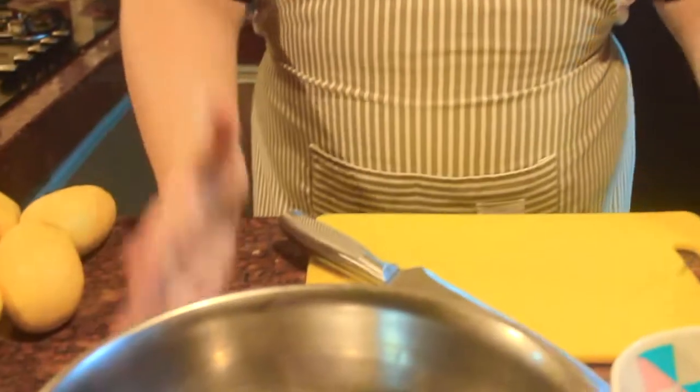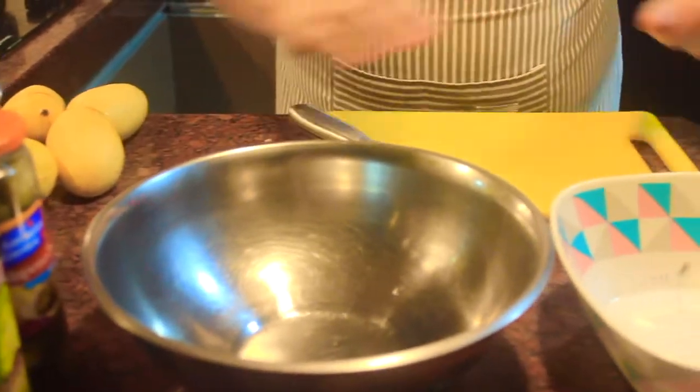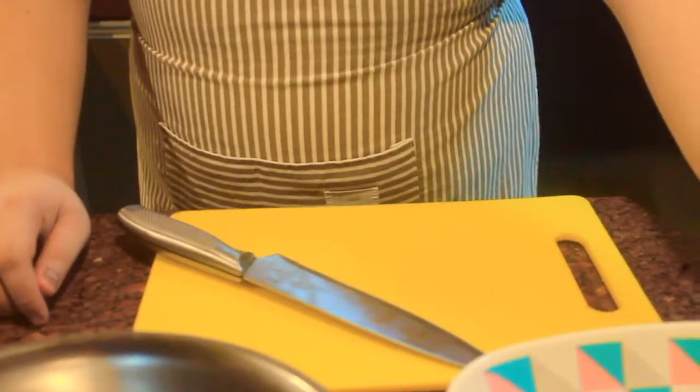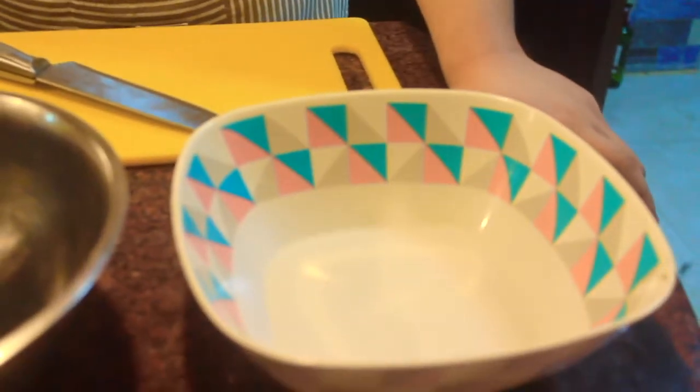Let's go and prepare it. Here is the mise en place. Mise en place is a French term relating to putting everything in place. As you can see, I've put everything in place — here is the chopping board, here is the chef's knife, and here is the bowl where we will put what we cut.